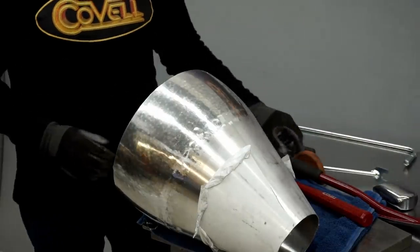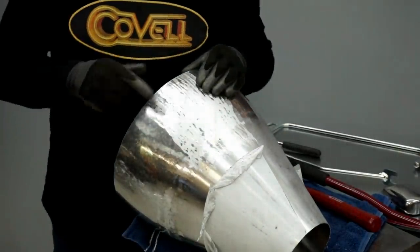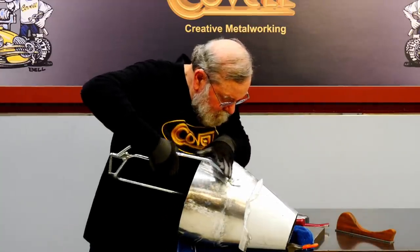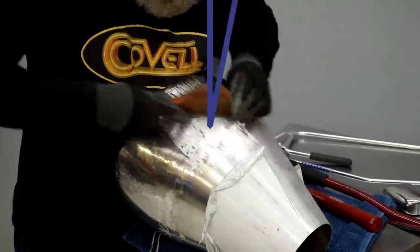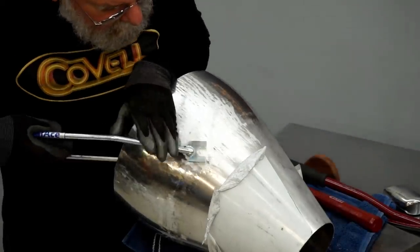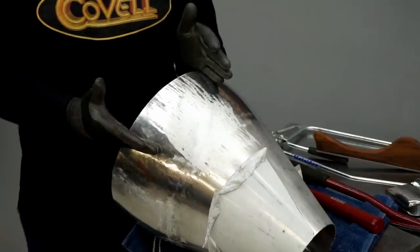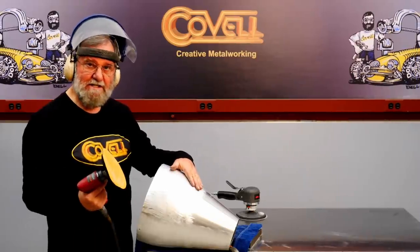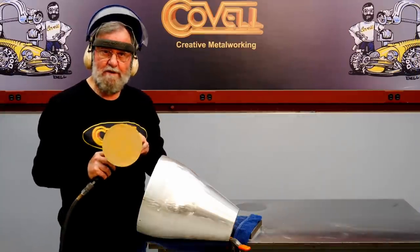To give it the final finish, I'm going to go over it with a file, which will reveal any low spots. There really aren't a lot of low spots, but the few that I see I can raise with a bullseye pick. I'll file again — it looks much better. There are just a couple of tiny low spots I want to raise, then I'll file again. This section looks really good. I'll rotate this and go all the way around it to metal-finish the entire surface. I'll take the file marks out with a disc sander, and to give this the final finish, I'll go over it with an orbital sander.